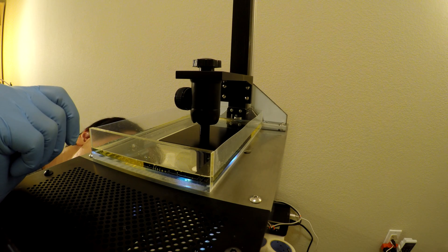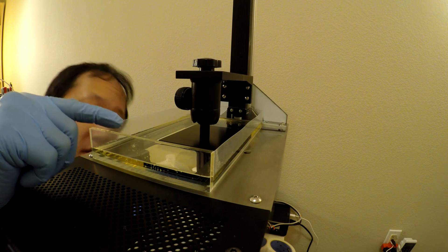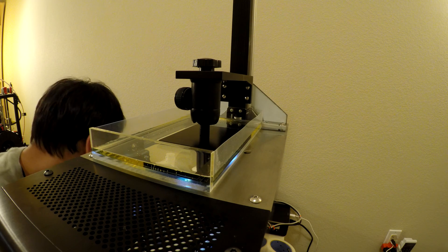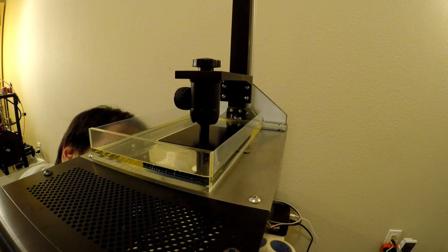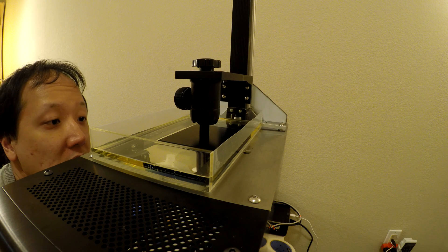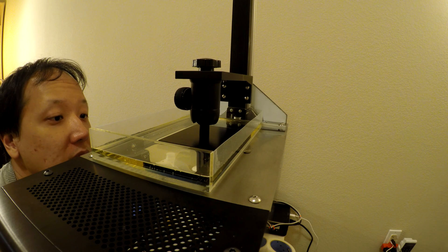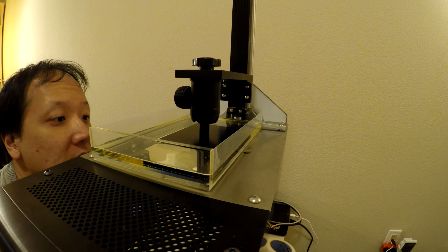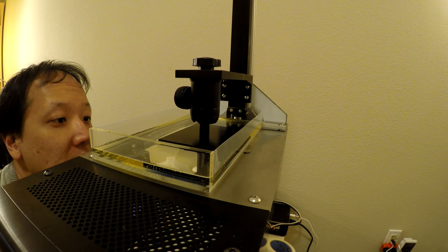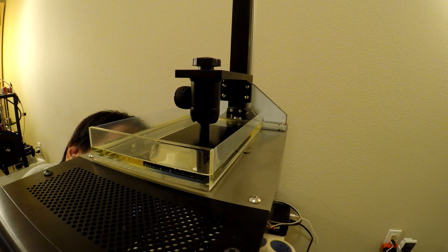I think I need more lift. I wonder if my whole idea of lift may be wrong. It's very disconcerting to be able to see all the way through.